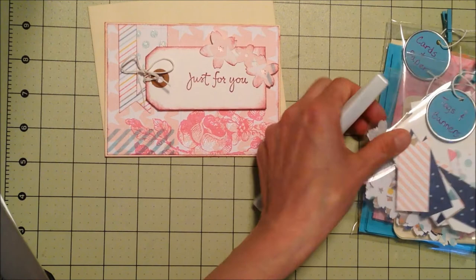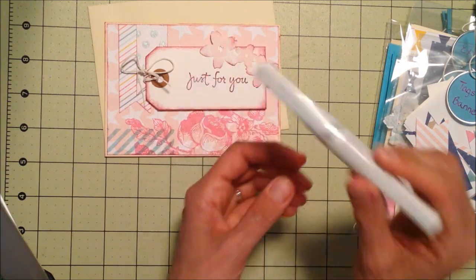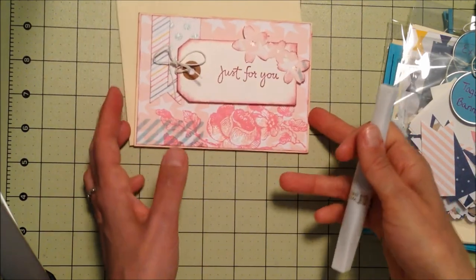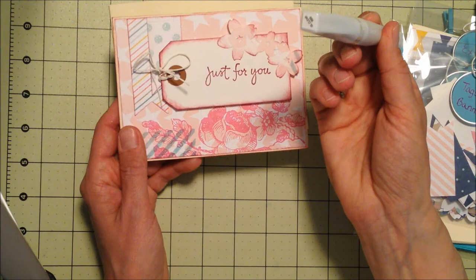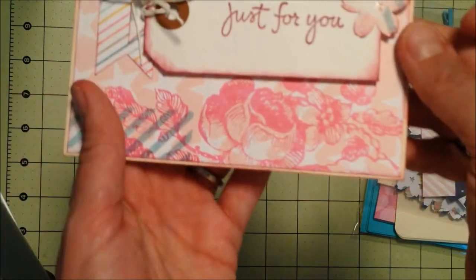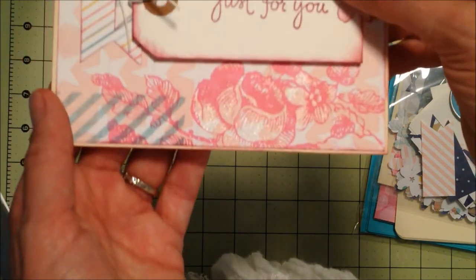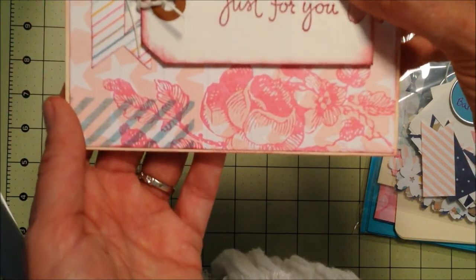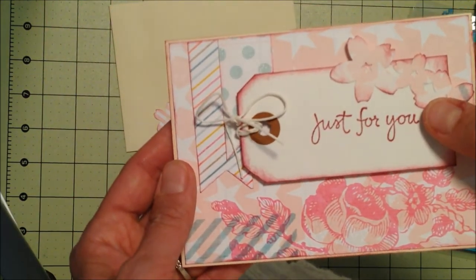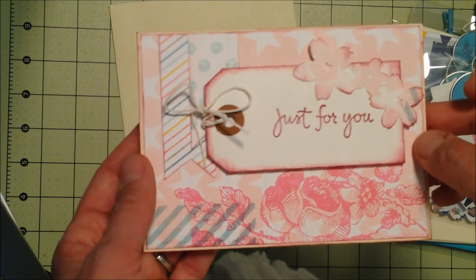The other thing I wanted to mention — and I know a lot of you are already familiar with the Wink of Stella glitter pens — I just got mine a few weeks ago and it is so addictive. I absolutely love the clear one; I also have the white one, though I haven't used that one quite as much. You can take plain cardstock and really give it a shimmery mist. I just did these two flowers down here, and also did the polka dots and just a little bit on the Martha Stewart punched-out flowers.